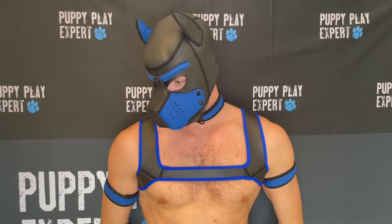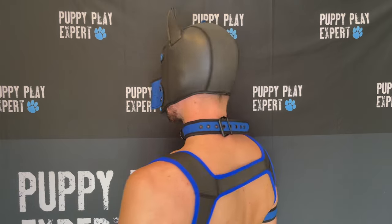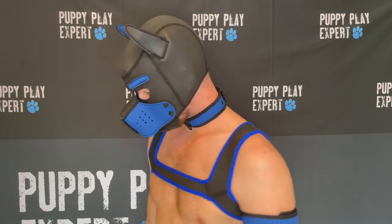The Alpha Pup Set gives you that complete look, especially if you're just starting up. You can buy the items individually, or bundle them and save.